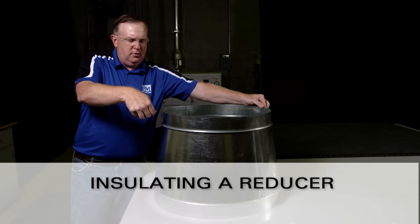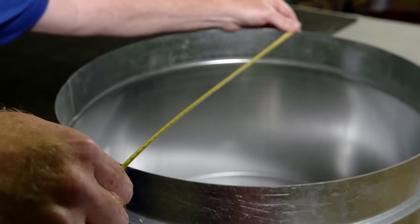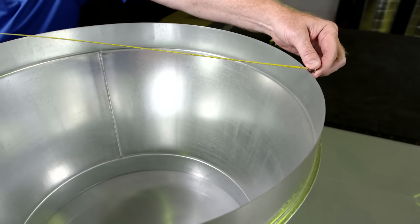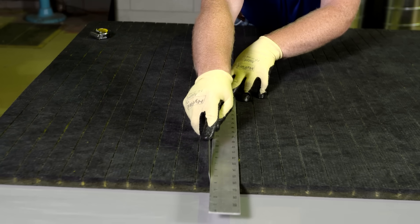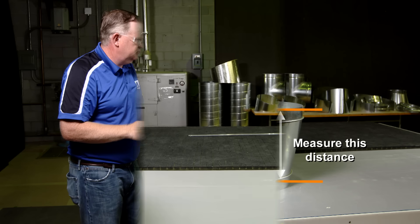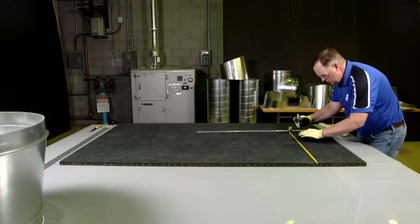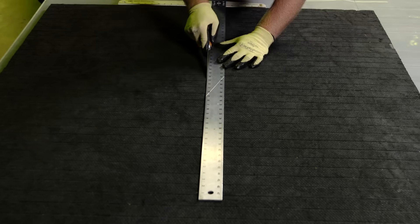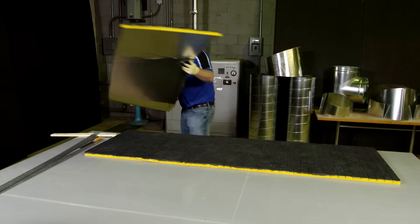Next, we'll look at how to insulate a reducer. When working with Spiroacoustic Plus, it is important to use reducers with a taper length of at least 12 inches. Measure the circumference of both ends of the reducer. Then cut the Spiroacoustic Plus using the circumference of the larger end of the reducer. Using the reducer again, measure the height of the taper from the seam at the narrow end to the edge of the large end. Add approximately 4 to 5 inches to that total, and then measure that distance across the width of the Spiroacoustic Plus. Make your cut down the length of the Spiroacoustic Plus from end to end. Keep the extra piece of insulation handy — we'll use that later.